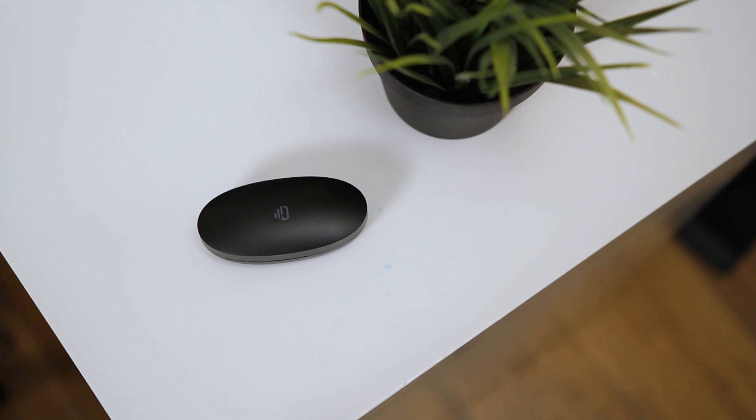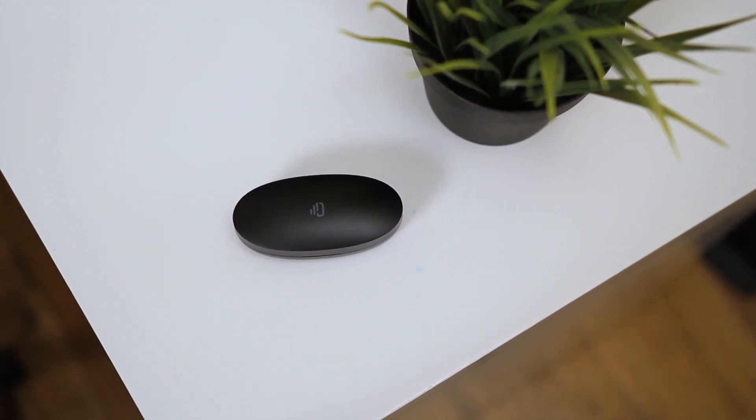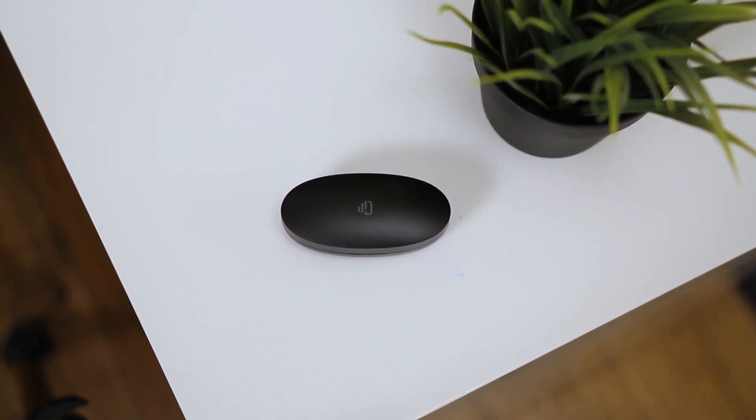Doodio's Shuttle earbuds are a pair of affordable True Wireless earbuds which feature up to 24 hours of listening time, touch controls and water resistance.